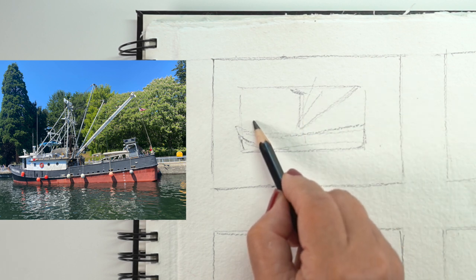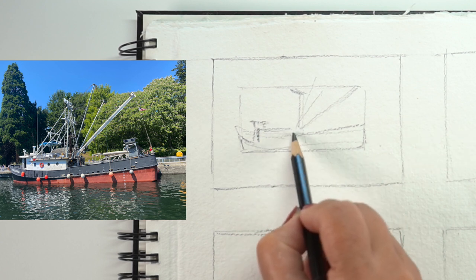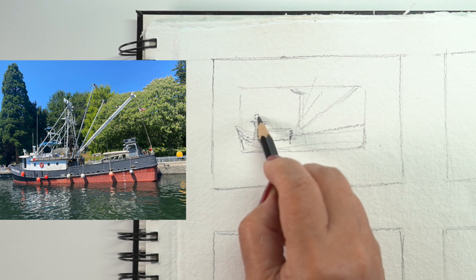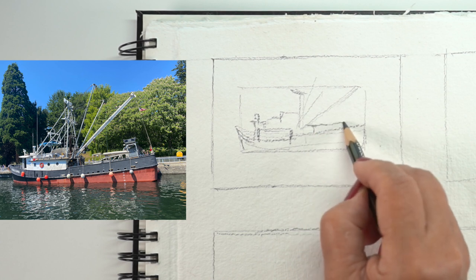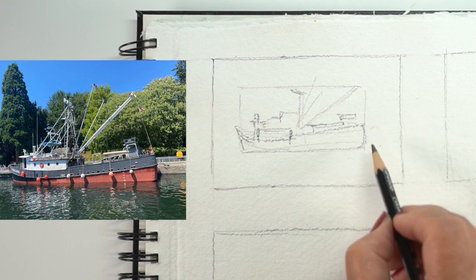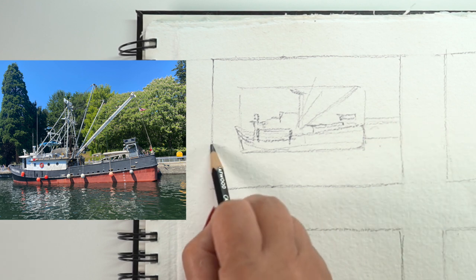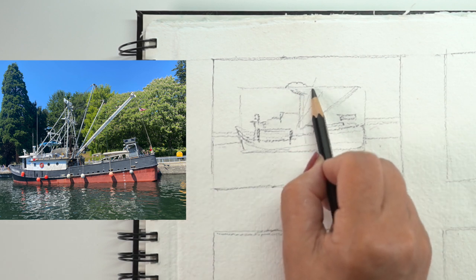A lot of times you look at something and maybe you're fascinated with the anchor at the front of the boat. You really want to draw that anchor and you start drawing it, but you've started too big because you didn't have that overall sense of scale. But if you're willing to just take a very light pencil line and make that outer rectangle and then put in the absolute minimum major shapes, then you can dive in on that little anchor or one element you really wanted to draw. Whatever fascinated you is usually where we start, and unfortunately that can lead us astray if we're not paying close attention to scale.